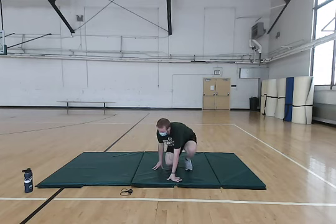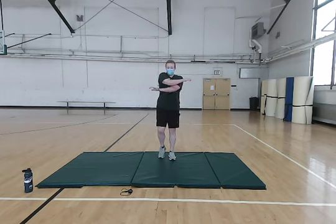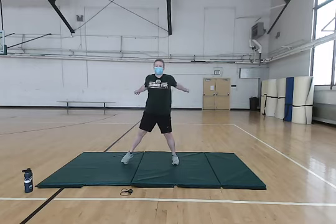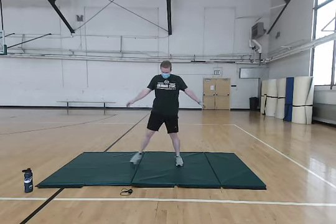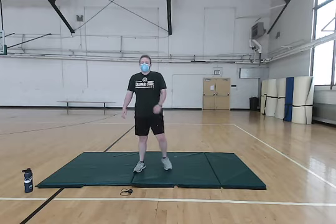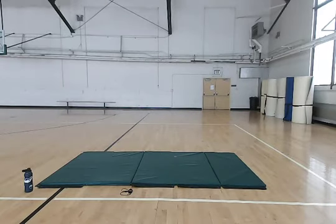We're going to stand back up here and just end this warm-up with loosening up. You can do some side steps again, some arm swings — just get fully loose. And that is going to bring us to an end. Thank you for joining me today and have a good rest of your day.